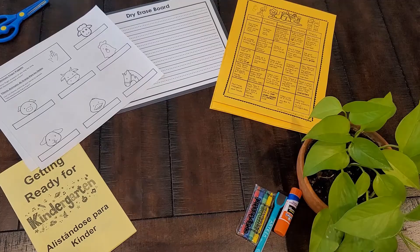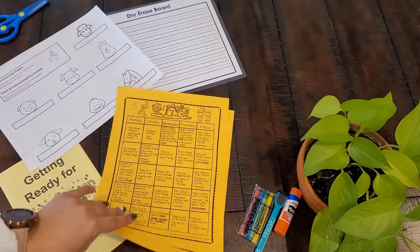Now that we have all of our materials, let's see what we can do to help our children be ready for next year. The very first thing that I want to take a look at is this calendar.